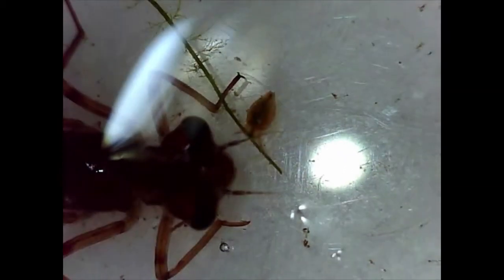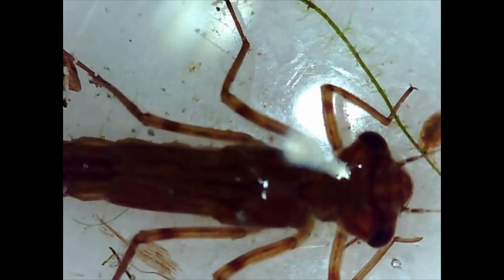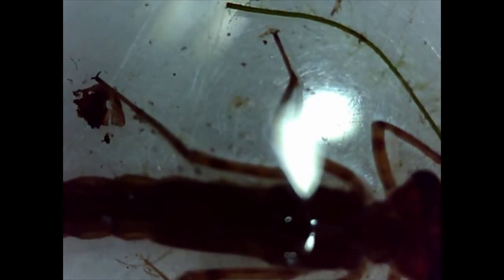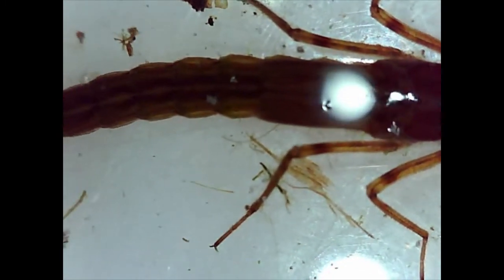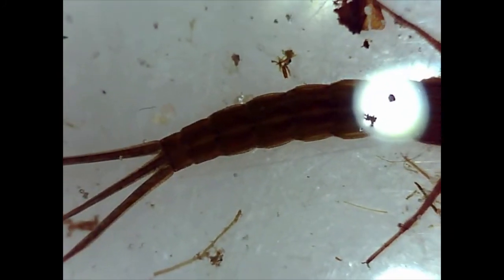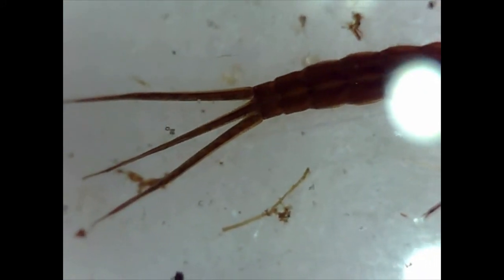Here we are looking at the damselfly nymph. There's a lovely shot of the wing sheets, you can see them folded along the body. You can see it's definitely got six legs, so it's definitely an insect. If you look at those legs you'll see hairs on them which help them detect movement from their prey. And at the very end of those legs, can you see those claws? Just fantastic for gripping onto things. That long streamlined body is fantastic for damselfly nymphs to live in fast flowing water.